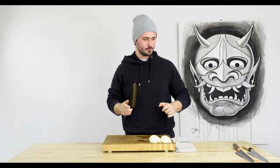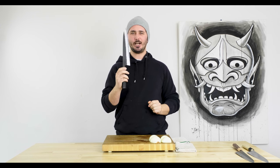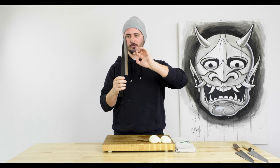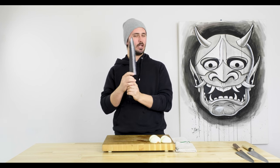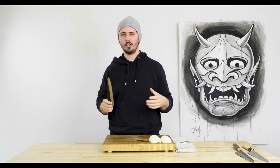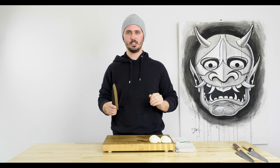Before I do any chopping I want to give my initial thoughts. For mostly aesthetic reasons but also feel in the hand, I feel like the Shinkiro is going to be my favorite. I'm a huge fan of Aogami Super Steel, I love the Kurouchi finish, the contrast between the Kurouchi and the Damascus finish, and the handle is super cool. When Jake was doing roundup videos he went in with an initial thought of his favorite knife and was really surprised to find his opinion changed through testing — so we'll see how that affects me as well. First test is the onion dice.